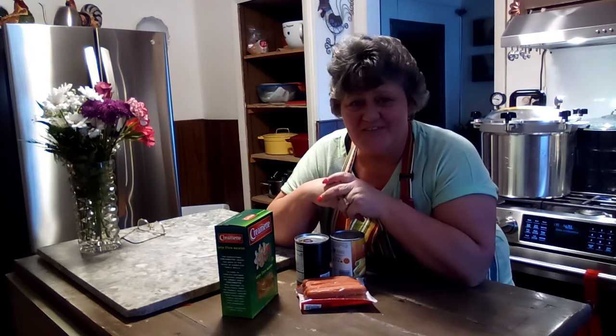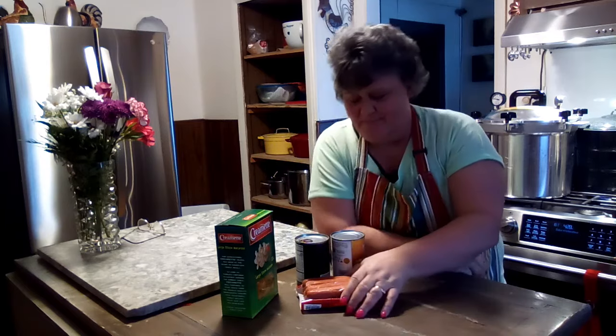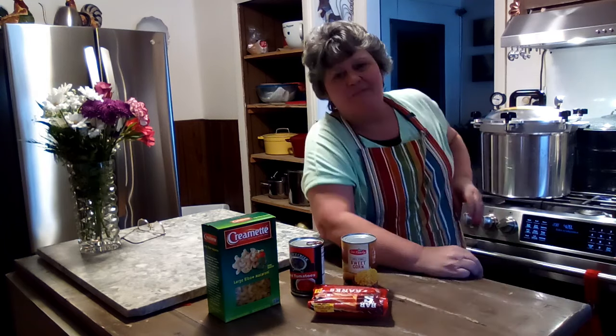Our third meal is dirt cheap and many of you probably know about this — it's called Hoover Stew. This was during the Depression when people were going hungry. They were angry at the government and blamed everything on President Hoover. Hot dogs were among the easiest, most affordable ingredients. Meat was too expensive for many families, so they made this stew and named it after President Hoover — not the vacuum cleaner, the president.